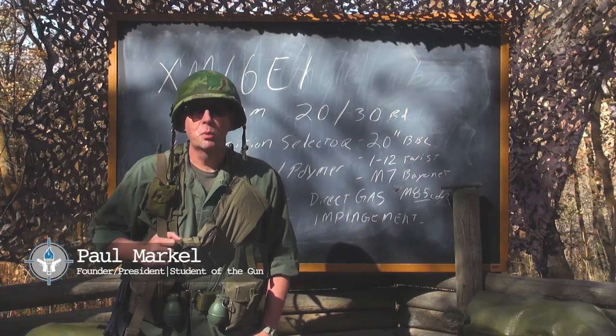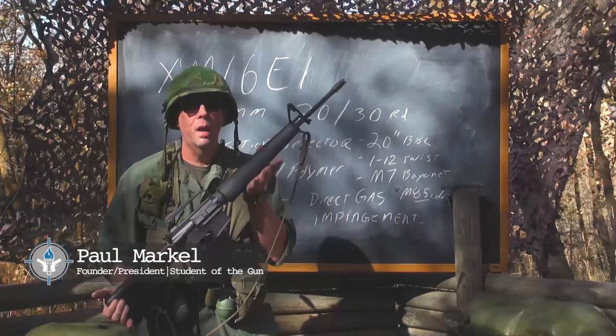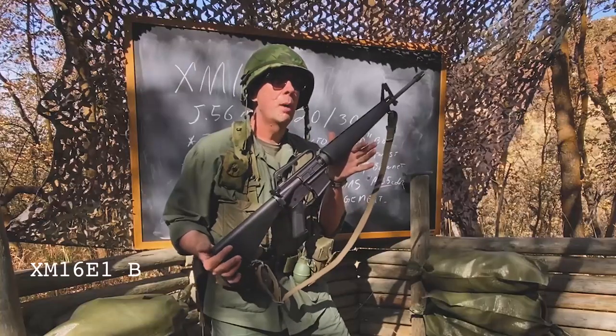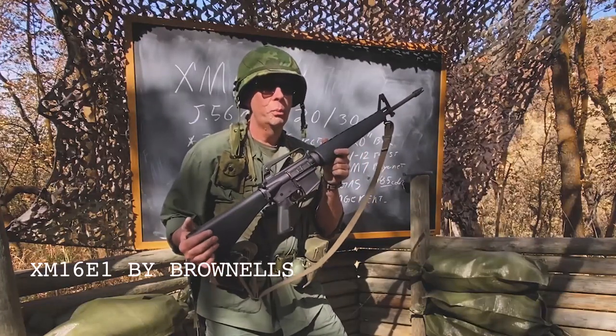Welcome back to the Saigon Report. Today we're going to talk about the precursor to the M16A1, and that would be the XM16E1. If you know anything about military hardware, before a rifle, pistol, or machine gun is adopted, they put a limited number into the field under realistic conditions.